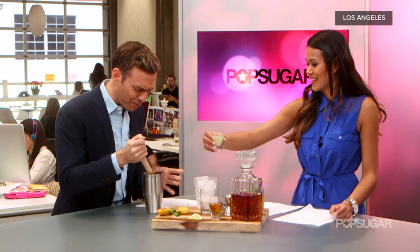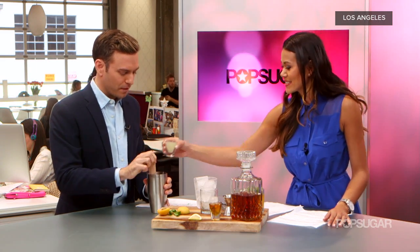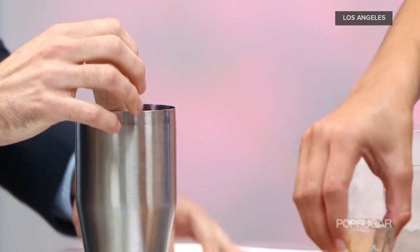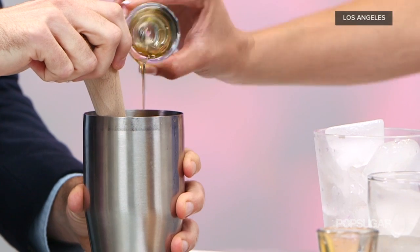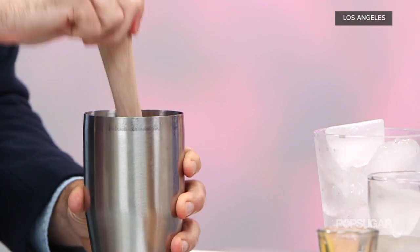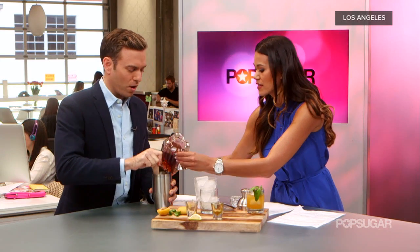We've got some juice coming — I'm surprised how much juice comes out of an apricot. Be sure to find a ripe one. Let's put this lemon juice in there, and our agave. This is going to give a nice natural sweetness. Then we'll add our bourbon — two ounces of this. This is a workout right now. You burn off the calories that you'll drink!